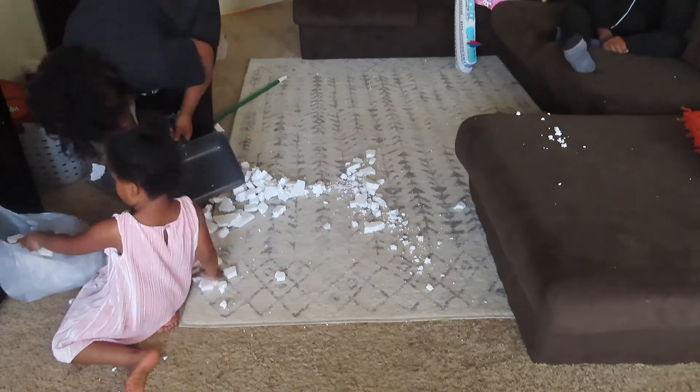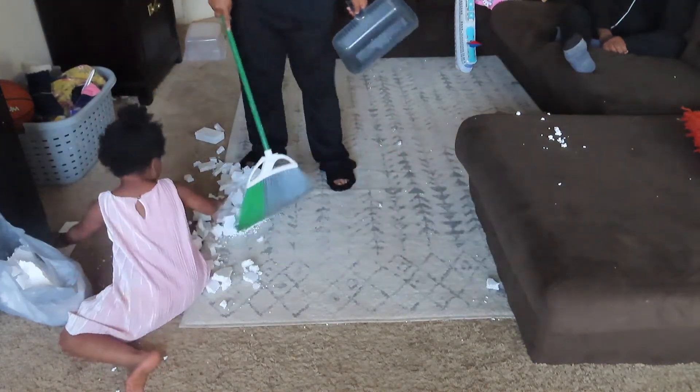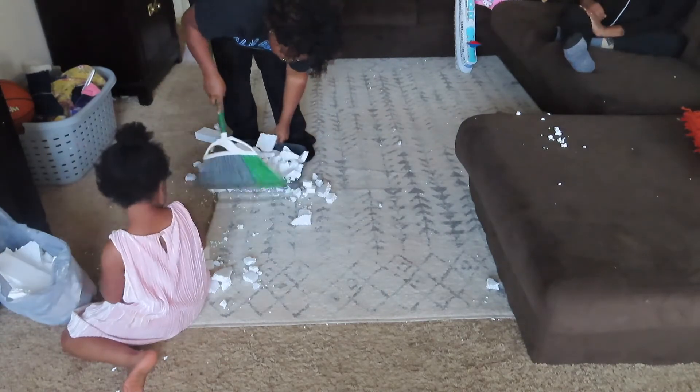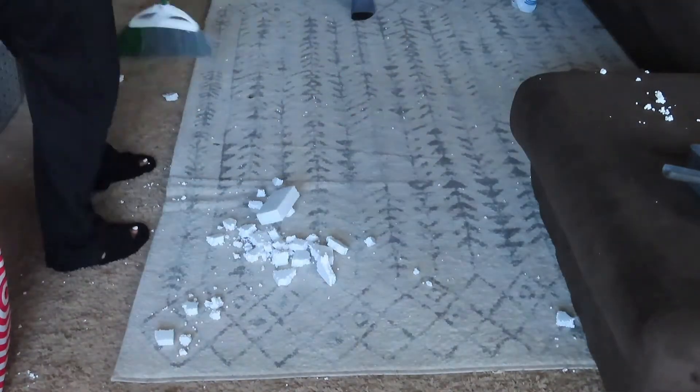We have to clean this up. I actually vacuumed before I did this and got things ready so I could put the table straight in the living room without having to clean up again. But you know, having kids means you're just going to have to clean up again anyway.